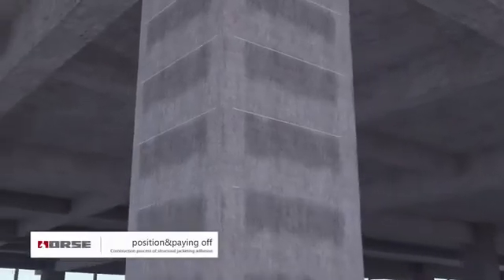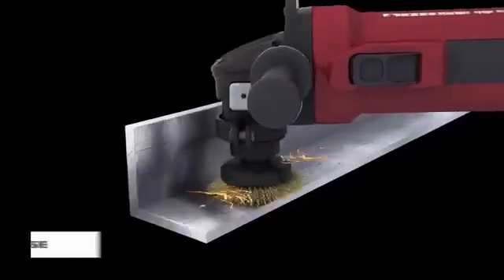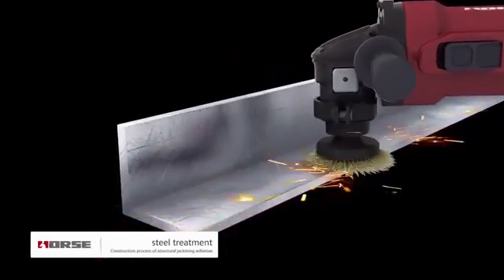Locate the set out according to the drawing. Grind and roughen the adhering surface of the angle bar and batten plate.